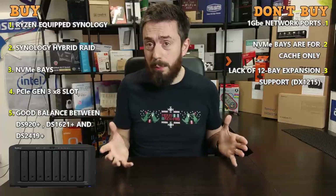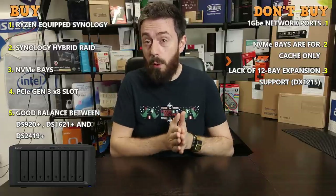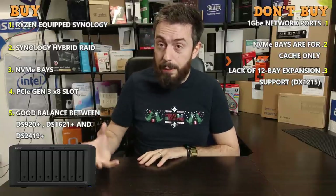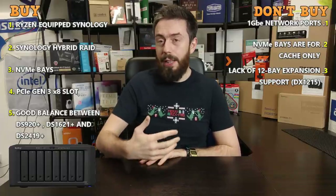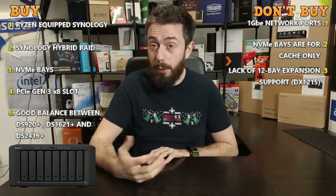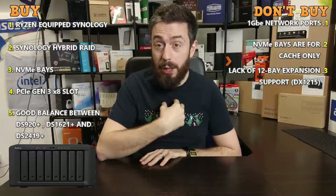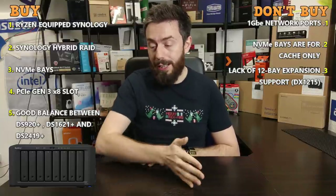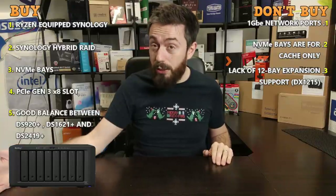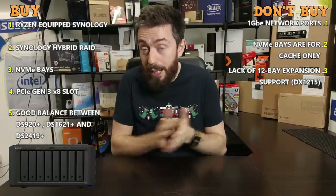Other devices like the DS2419+ with Atom chipsets have supported larger expansion arrangements, so it's not impossible. It's a real shame there isn't more flexibility beyond two five-bay expansions. Going up to 20 drives long-term with a gradual 12-bay expansion — adding drives nine through twenty individually — makes far more sense than jumping in five-bay increments.